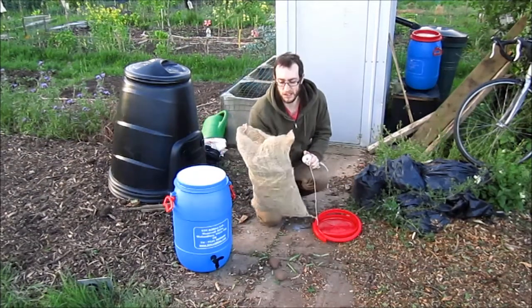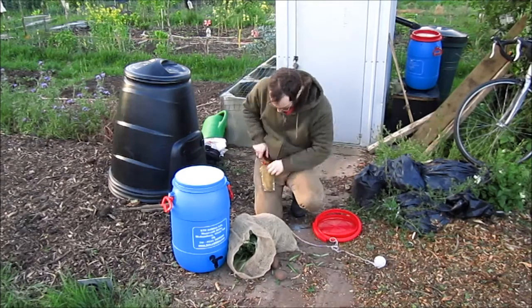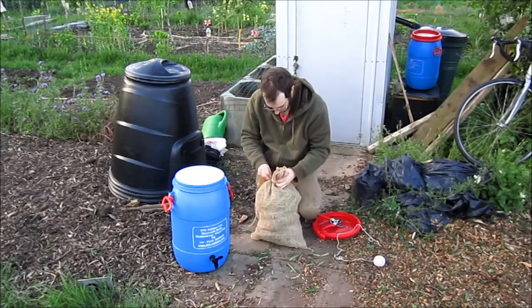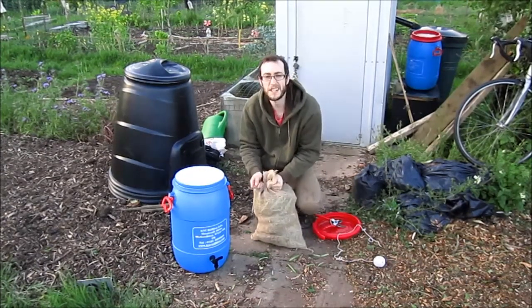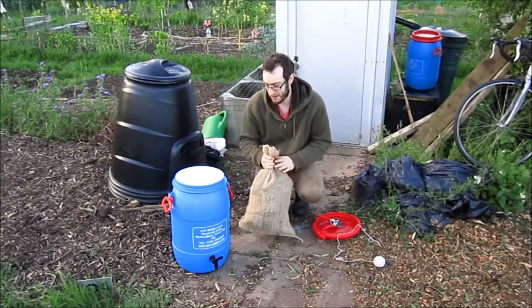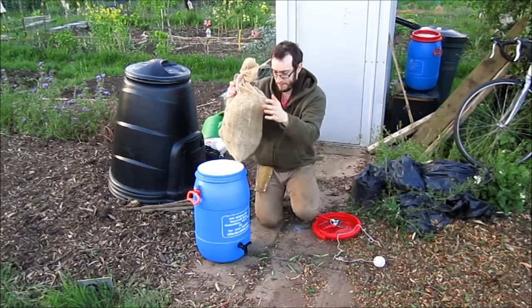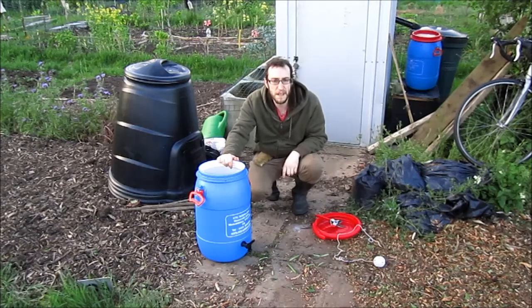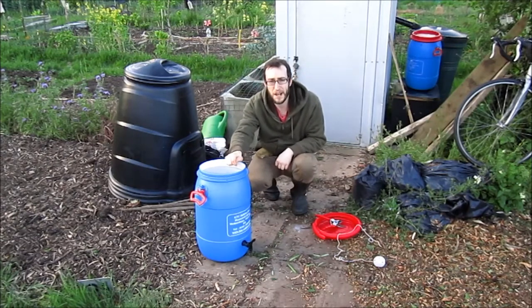So I've filled up the sack until it's full. Now I'm going to tie it off with a piece of string. Make sure it's nice and tight - you don't want the comfrey coming out into the barrel and clogging up the tap. So we've filled the barrel and now the other thing is to fill it up with water. This is about a 40 litre barrel so I'm going to get some water from the watering can and fill it up.